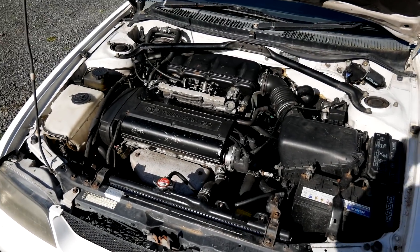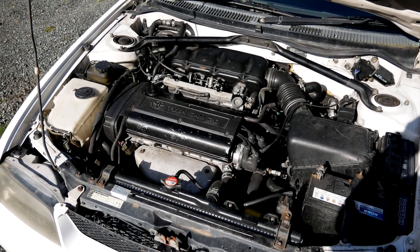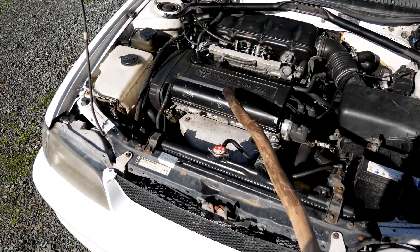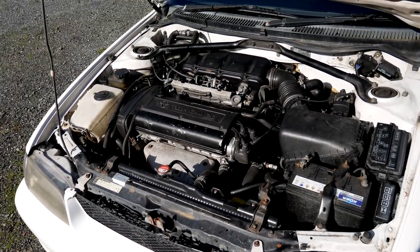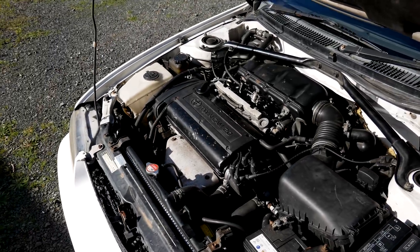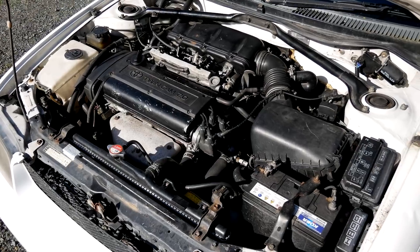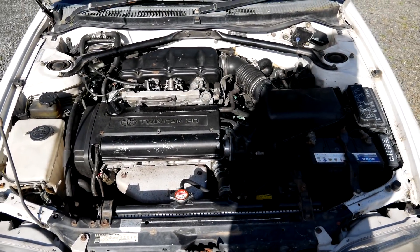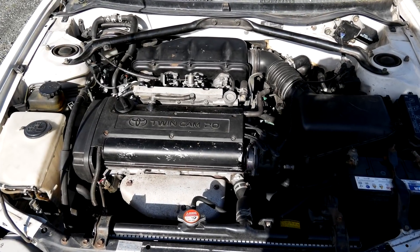Hello YouTube friends, after many requests we've got this 20-valve here. I'm going to catch something off it — it's pretty much stock apart from a few little tweaks to the head, after-market computer, and a decat, so it may make a few more kilowatts than your average stock 20-valve. First up, I'll be playing with the famous 2.1 section on the exhaust, and maybe in the next video I'll play with the intake, throw some trumpets and the likes.